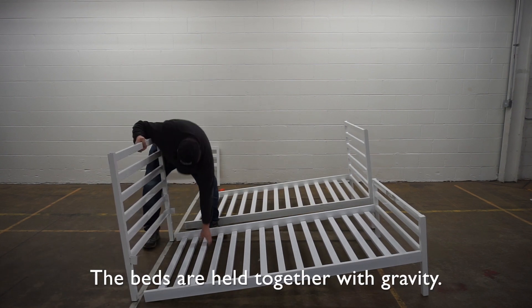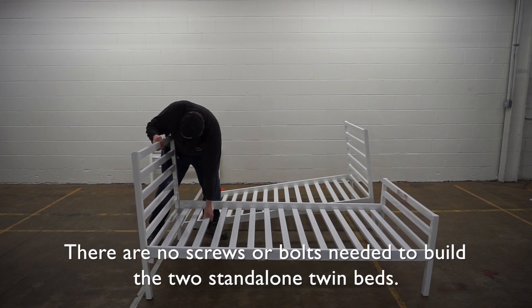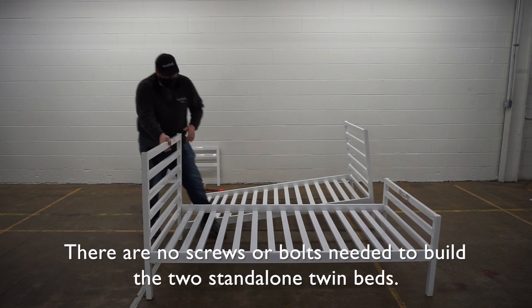The beds are held together with gravity. There are no screws or bolts needed to build the two stand-alone twin beds.